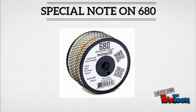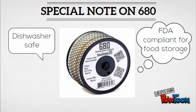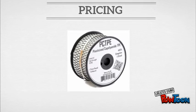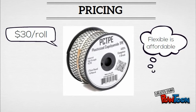Nylon 680 is also FDA compliant for certain food storage and is dishwasher safe. So if you're interested in making utensils or dishware, this is a material you should try. Please note that no beverage products with over 8% alcohol should come into contact with 680, because if it does, it is no longer safe for food and beverage contact. PCTPE, the flexible nylon, will run you $30 per roll. So if you're wanting to experiment with highly flexible material, it's quite affordable.